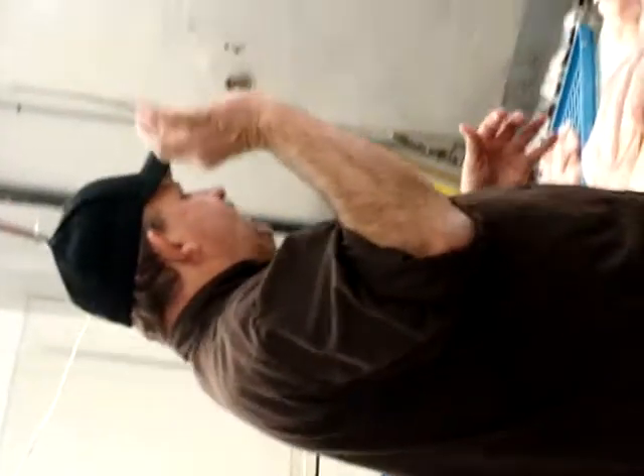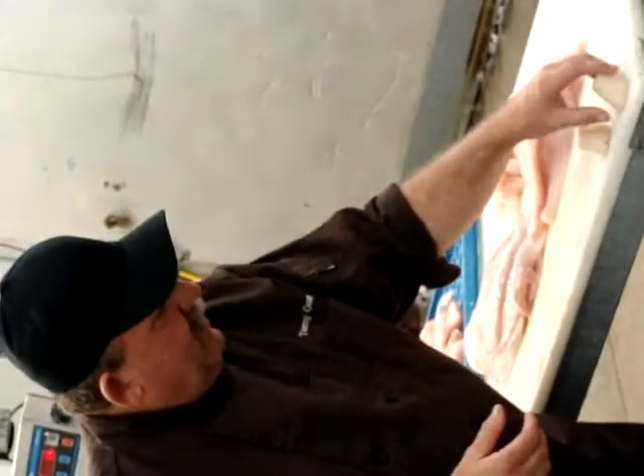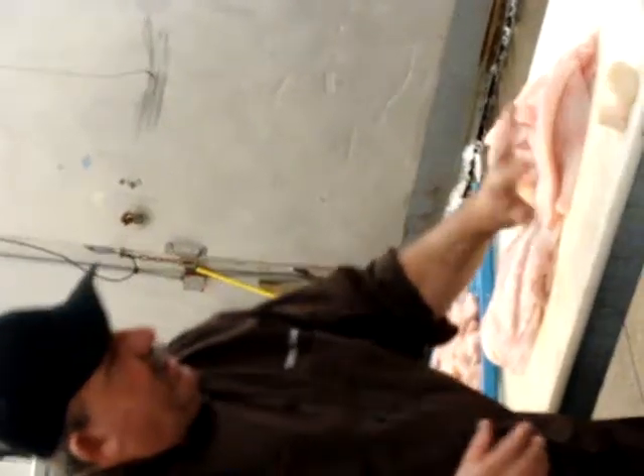So when you get bars of diver dry scallops, again, there's no trisodium phosphate or water injected in them. So when you get these, you want to set them up on a paper towel and pat them dry.